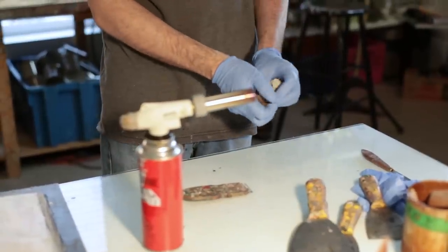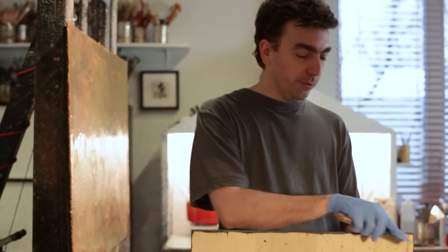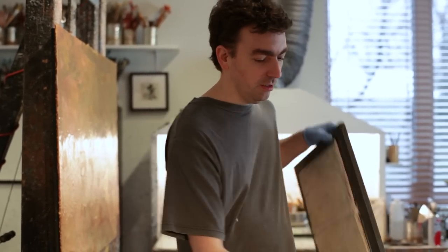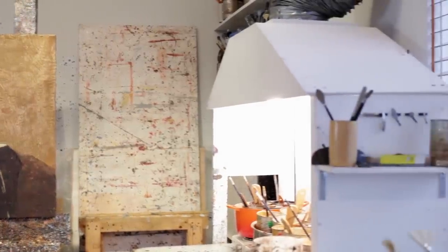Le fait que je fasse ma propre peinture, mais aussi que je travaille en grand format et en représentation — avec la nature morte, le paysage et maintenant la figure humaine — donne un aspect plus spécifique à mon travail. C'est tellement difficile de faire un tableau que ce serait dommage qu'un an après, tout se mette à écailler. Donc, pour moi, l'aspect de la pérennité et de la longévité du tableau était très important.